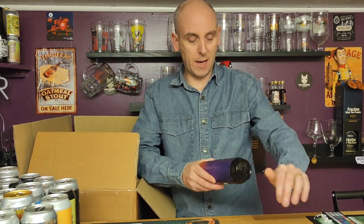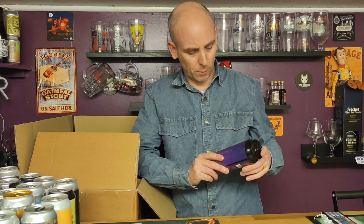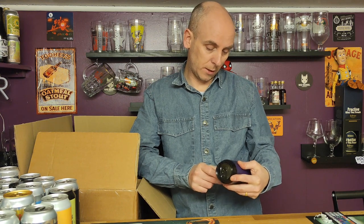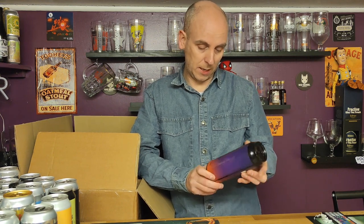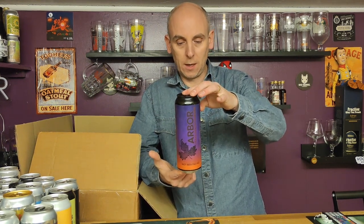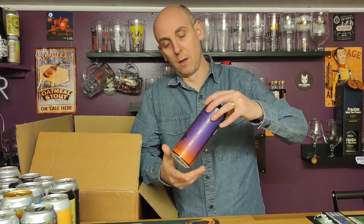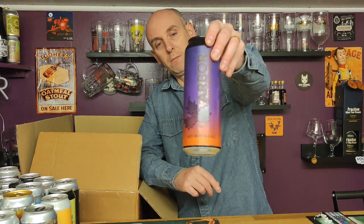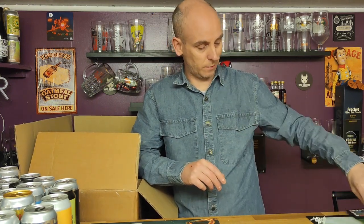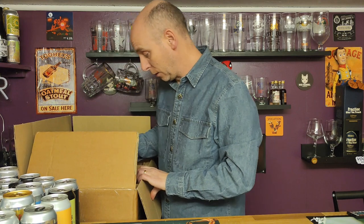Then Arbor — they've done it again: dark purple with black font, it's not good. Arbor Texas Sunday Morning, a Hazy India Pale, coming in at 568ml as Arbor do, 6.5 ABV. Good-looking can otherwise, but just don't like black text on purple — it just doesn't work for me.